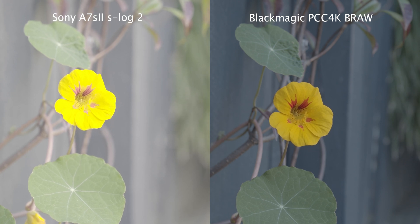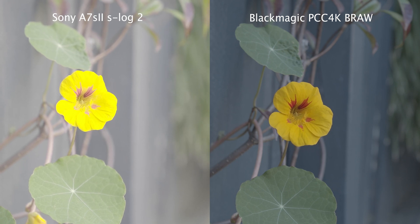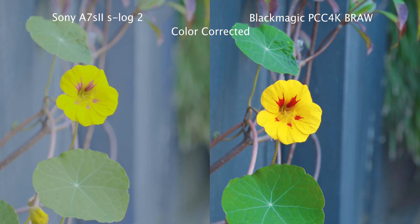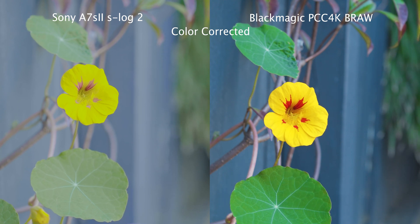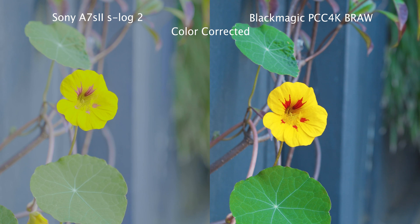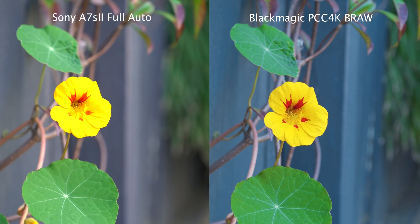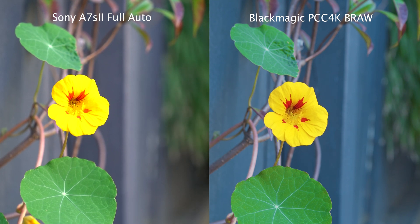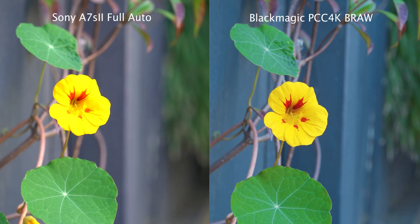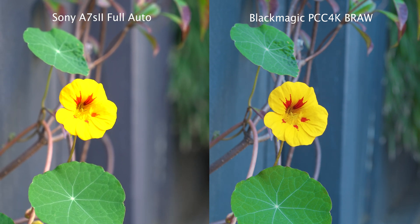On the left we have the Sony a7S II shooting S-Log, and on the right the Blackmagic Pocket Cinema Camera 4K shooting Blackmagic RAW. Here's this shot color graded in post. To me it looks like the Sony is losing information in the highly saturated yellow on the flower, whereas the Blackmagic RAW retains that information much better. I tried putting the Sony in full auto just in case there was something I was doing wrong, but the flower is still too saturated and clipping with the 8-bit color space.